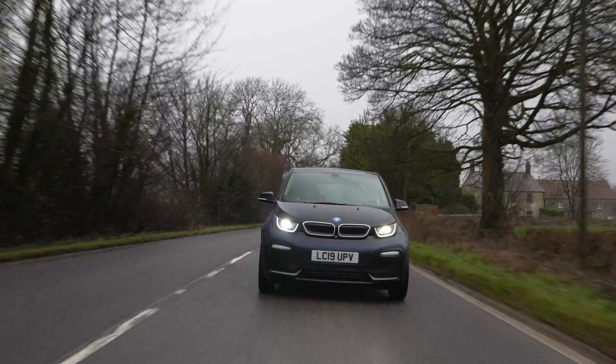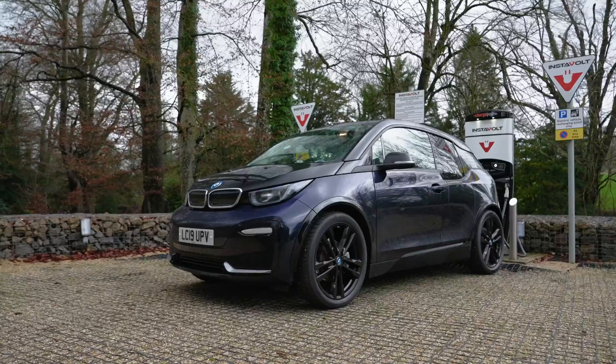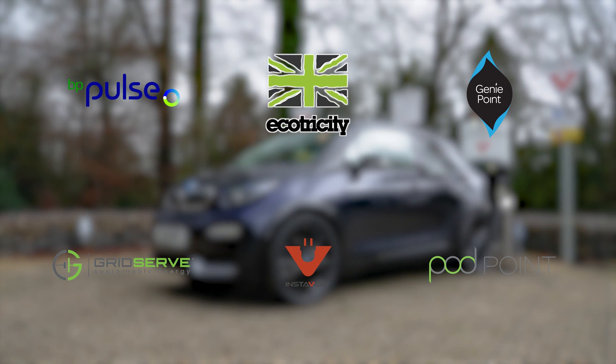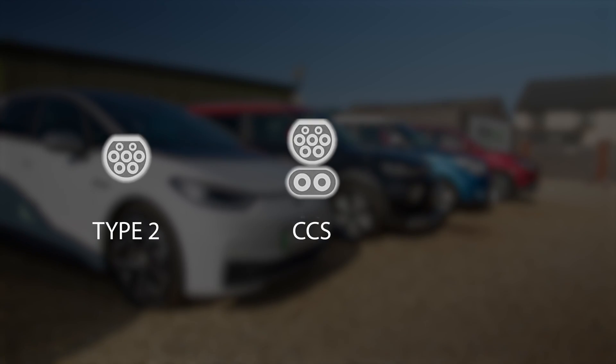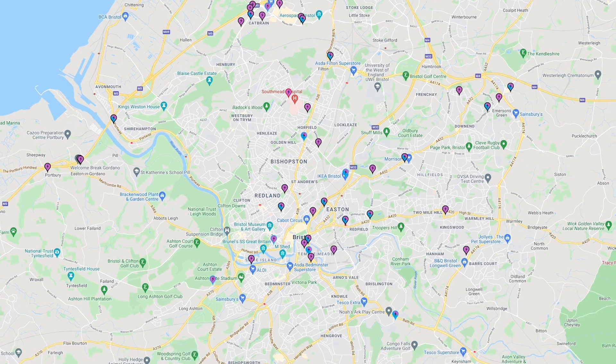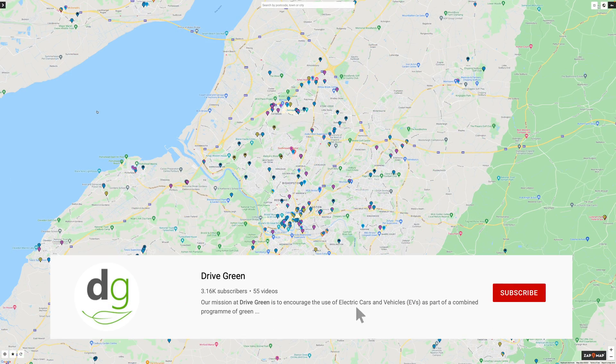Hi, I'm Richard from Drive Green and today we're going to be taking a look at public rapid charging your EV at an Instavolt charge point. This video follows on from our public charging guide video where we run through in detail and explain how to public charge your EV and make journey charging stress and problem free. Please be sure to also check out this video on our YouTube channel.